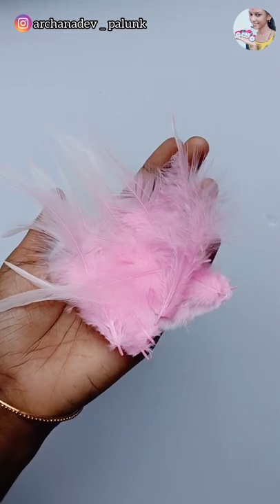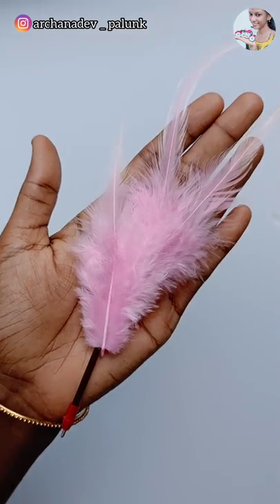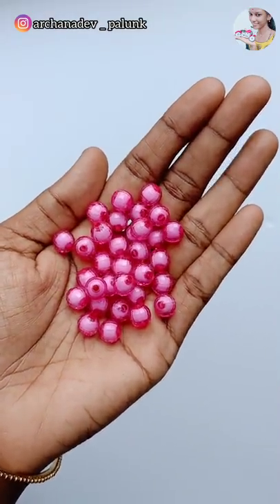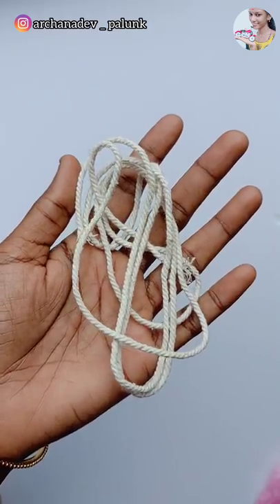We are doing two flowers — one of the flowers and a rose. So we use the flower. Now we have to put this flower. Then the flower is in the rose. Then it will put the flower on the flower. There are a lot of flowers.